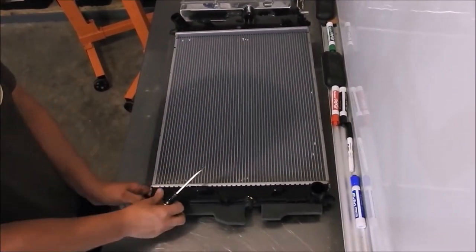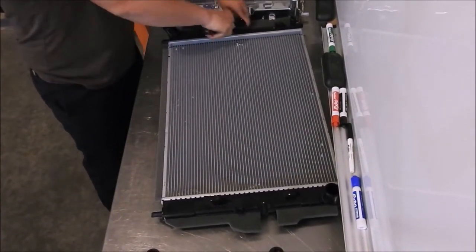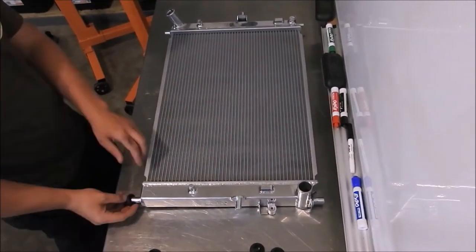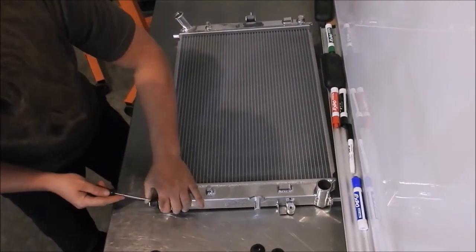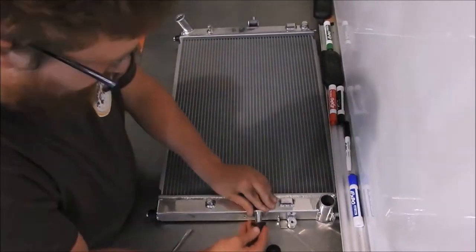The stock radiator has 6 rubber grommets that need to be removed with a flathead screwdriver and then transferred to the CFS radiator. Note: it is best to install the rubber grommets onto the CFS radiator as you remove them from the OEM radiator.